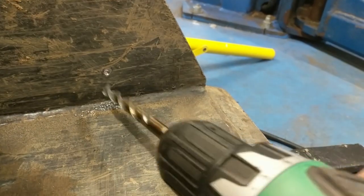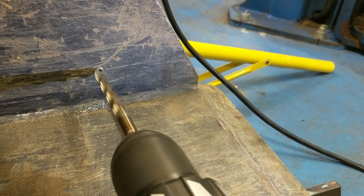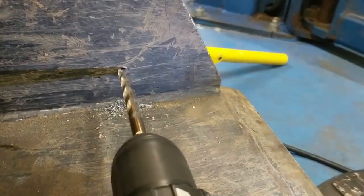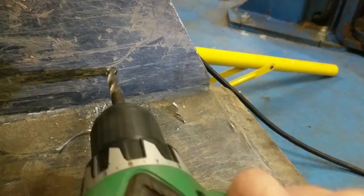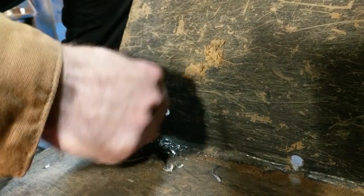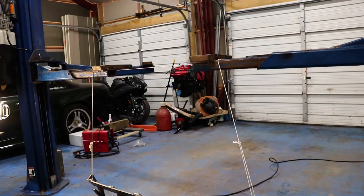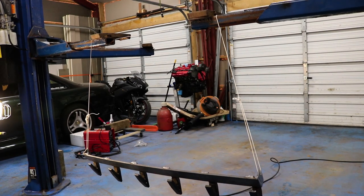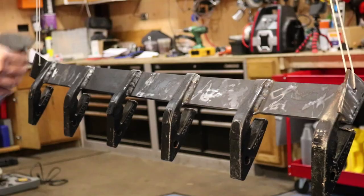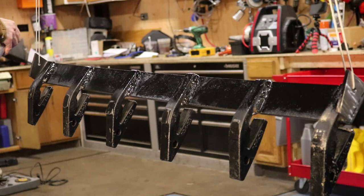Like I was mentioning before, all of the force is really directed into the blade of the bucket. These bolt holes really just support the weight of the tooth bar itself. I got this deburring tool a few years ago, and it really cleans up these holes nicely — I'll put a link in the description for anyone interested in it. I'm sure this paint won't last long, but it'll stop a little bit of rust.